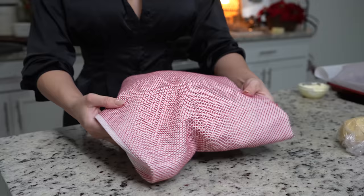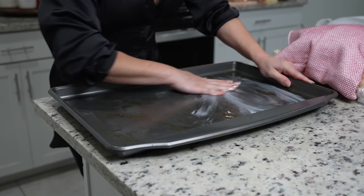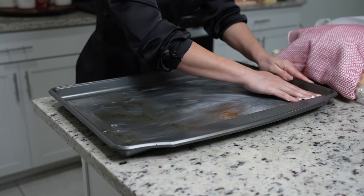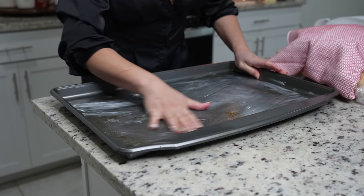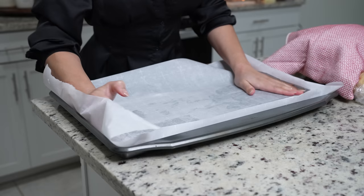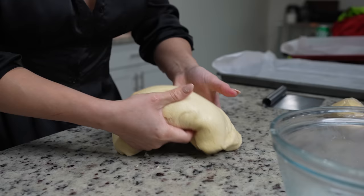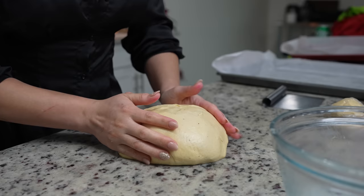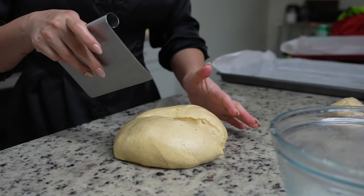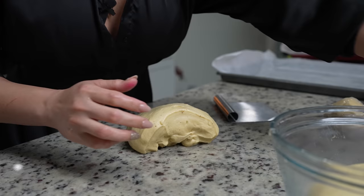It's been about two hours, so our dough has doubled in size and now we can get ready to shape our conchas. First, let's get our baking sheet ready — I'm going to grease it with butter, which will work as glue for the parchment paper. Now punch the air out of the dough and divide it in half. I'm going to be making eight conchas, so depending on how big you want them, size your dough portions accordingly. Make sure to cover the other half while you work.